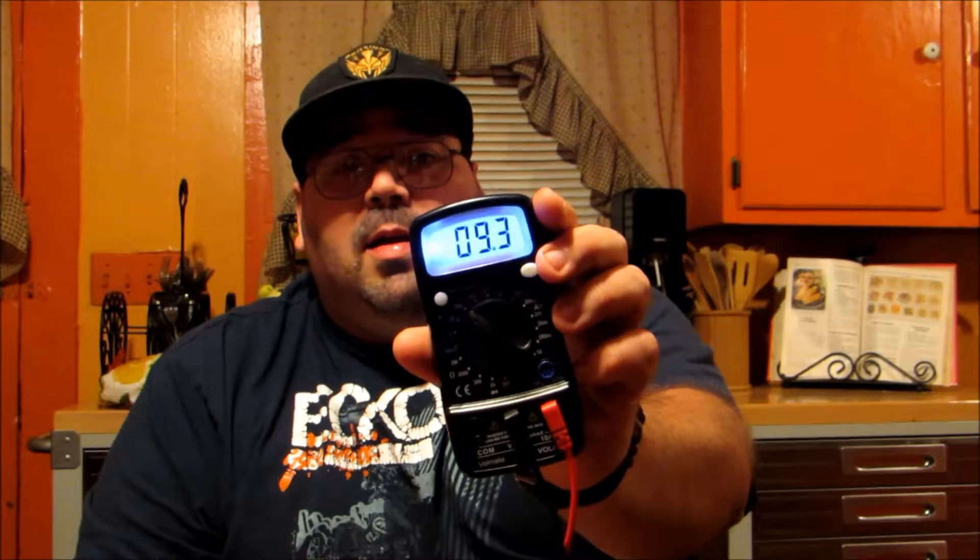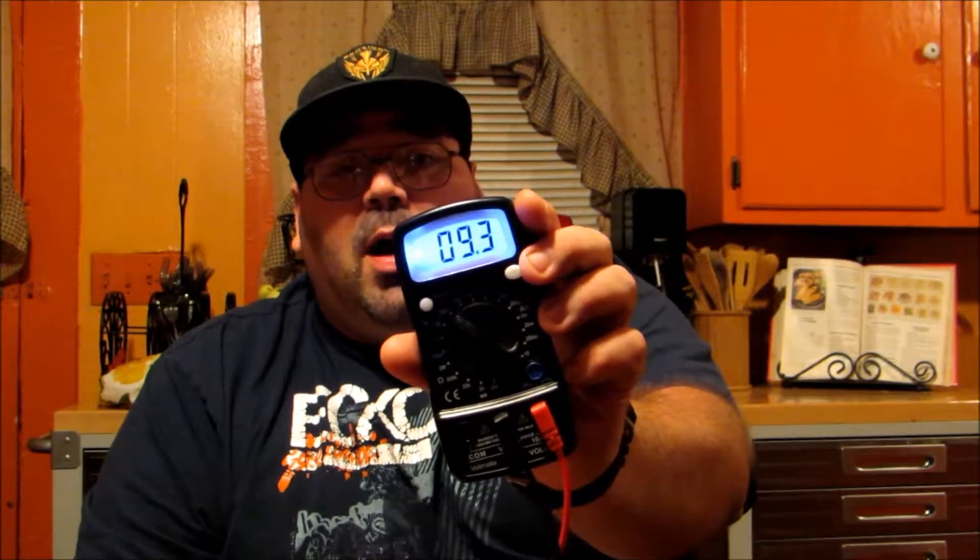The blue LED backlit screen will help you read your readouts at all times. I think this is a really great feature by the Volmate Company to make sure you can see your settings and don't have to second-guess it, especially when you consider that sometimes you might be using this in tight situations — testing electrical lines in your house in your attic or basement where space and lighting may be limited.